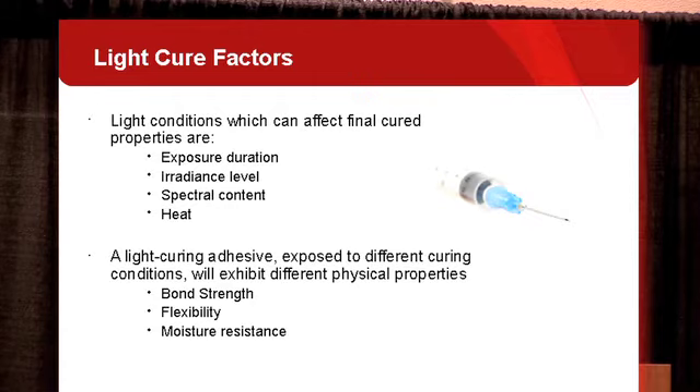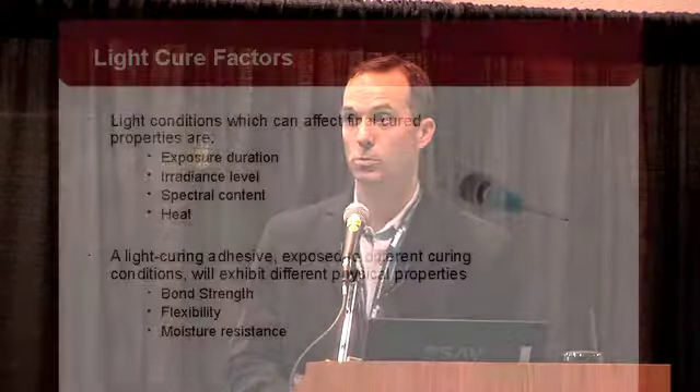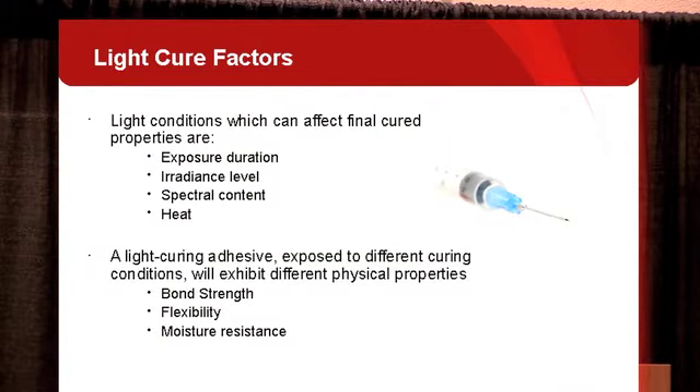Now we'll look at the light cure factors — the factors of the UV spot curing system that affect how it cures the adhesive. The four conditions which affect the final cure properties of an adhesive are exposure duration, irradiance level, spectral content, and heat. The first three can be directly controlled by the spot curing system; heat is a byproduct of the reaction but must be managed for successful assembly. We have seen through testing that the same adhesive cured with different irradiance levels can yield different physical properties — different bond strength, moisture resistance, or flexibility. So it's important to establish and maintain a process where you understand these factors to maintain a repeatable result.